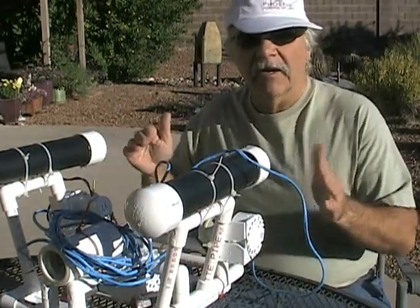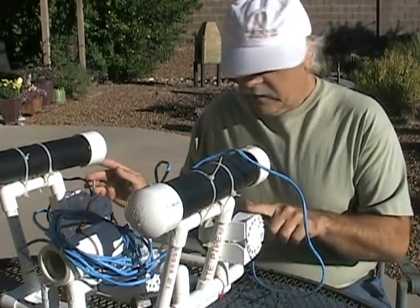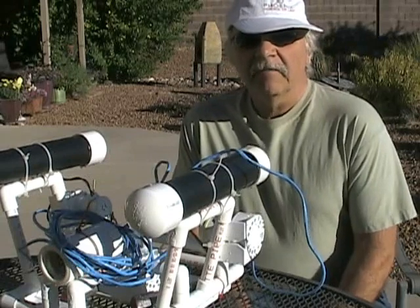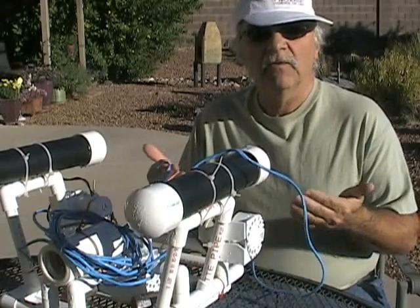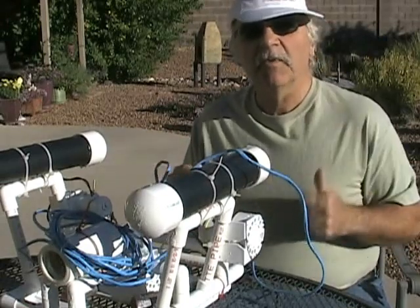This setup also works well if you're interested in going forward or turning left and right. In conclusion, the inexpensive bilge pumps work just fine if you want to move in one direction. However, if you want to move forward or reverse using the same pump, you need to use a propeller.